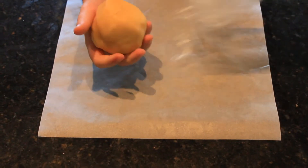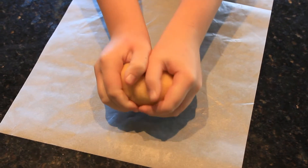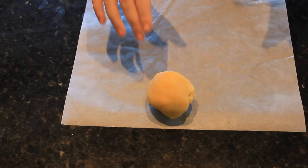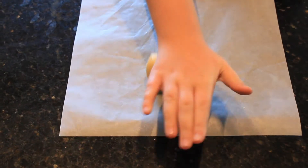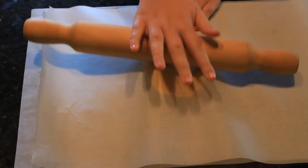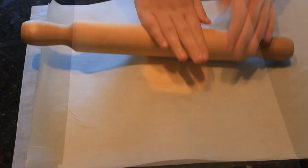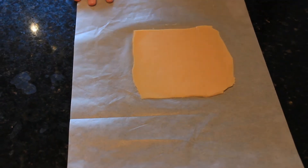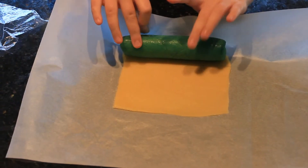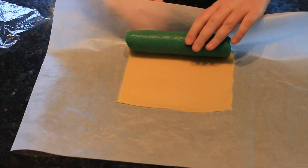Get the plain dough out of the fridge and divide it into two equal parts. Roll the first part into a rectangle that will wrap around your dough cylinder. You may need to measure it. Roll the plain dough rectangle around the cylinder.